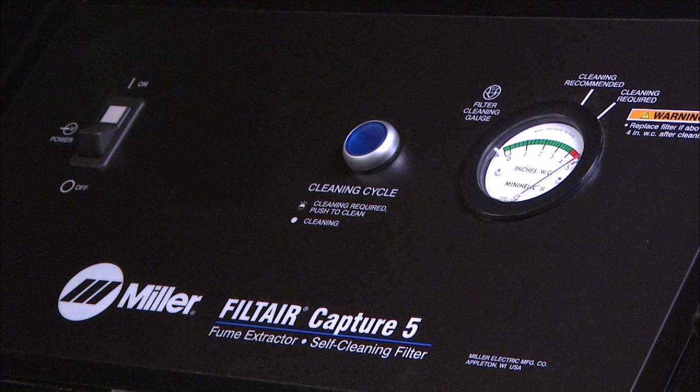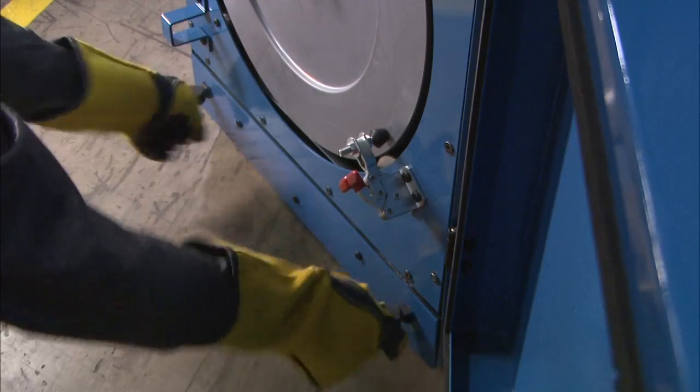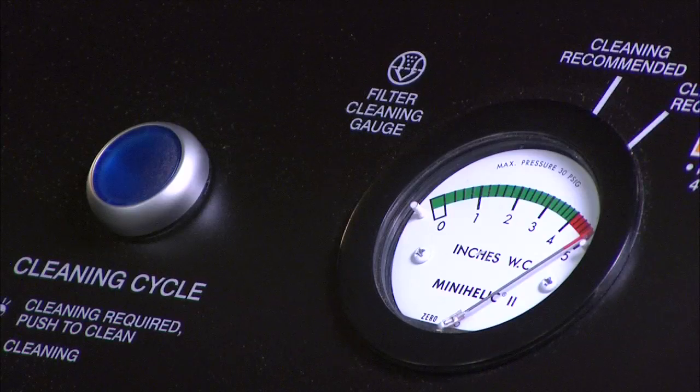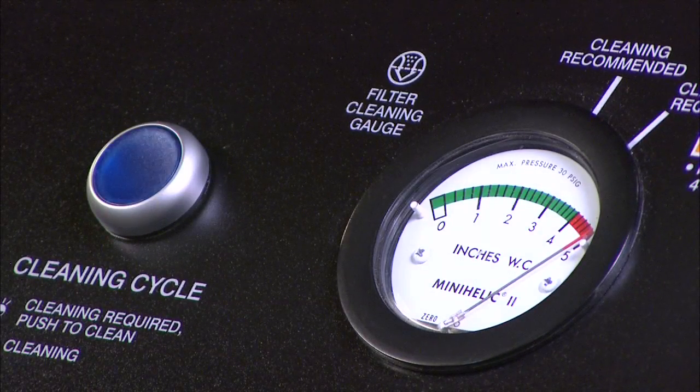The Filt-Air Capture 5 uses a reverse pulsed air cleaning system. To extend filter life, the Filt-Air Capture 5 self-cleans each time the machine is turned off. The particulate falls into the collection tray where it accumulates for disposal. After cleaning, if the gauge does not drop below 4, the filter needs to be replaced.